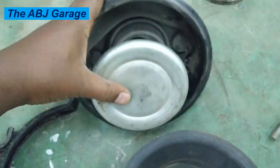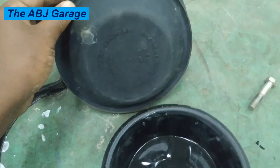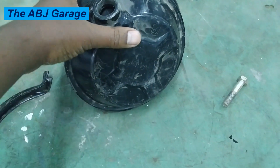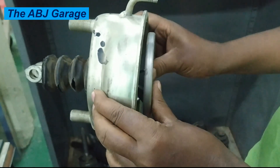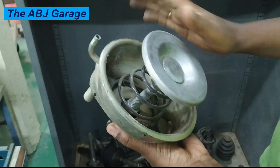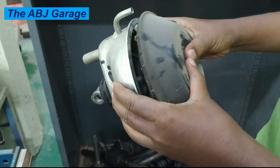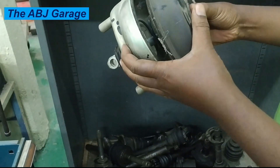The air brake chamber is a very crucial and vital component in ensuring effective and safe braking in heavy vehicles. Its construction is designed to be durable and efficient, while its operation relies on the principle of pneumatic pressure to engage and release the brakes smoothly. Understanding this system is very important for maintenance and troubleshooting in commercial vehicle operations. If you like what has been presented, please smash the like button, subscribe, and turn on notifications so you'll be the first notified when we upload a new video.